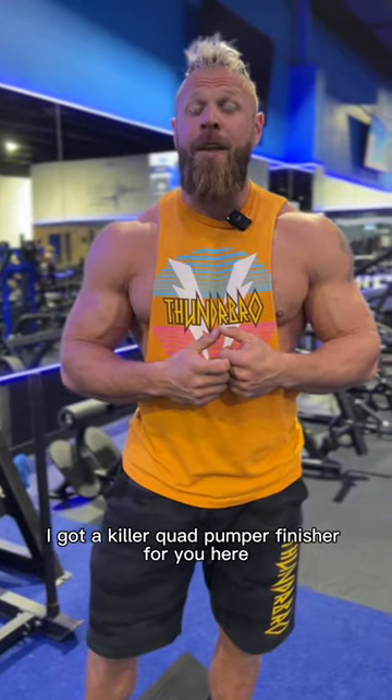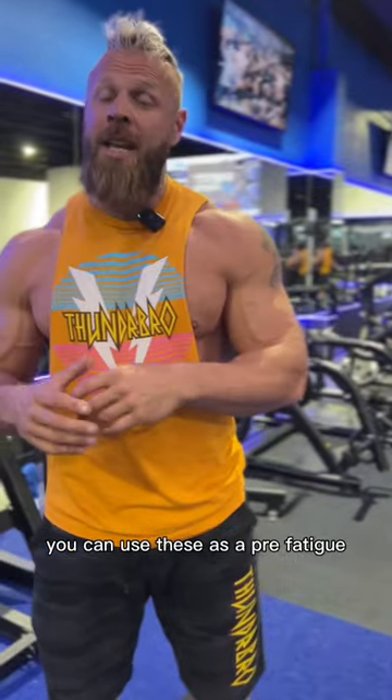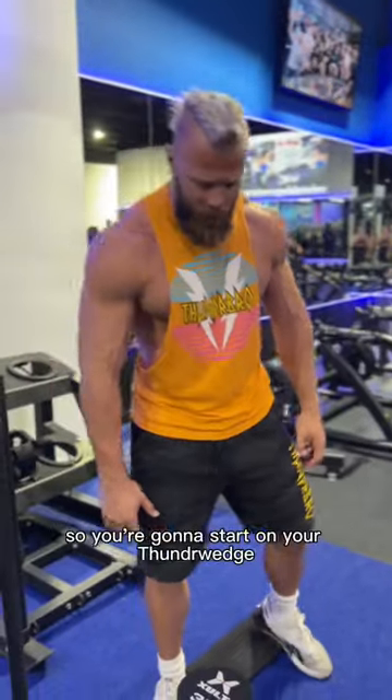What's up, guys? I got a killer quad pumper finisher for you here, courtesy of Thunder Bro. You can use these as a pre-fatigue or even a way to cash out your workouts to really push a ton of blood into your quad.